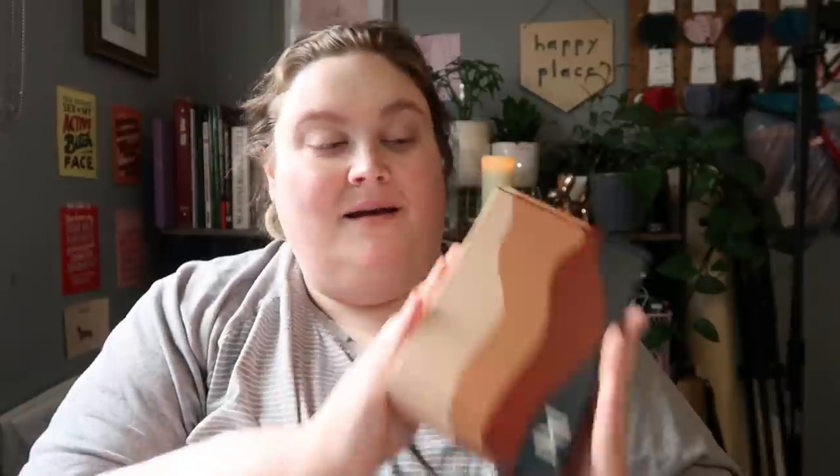Hello everybody and welcome back to my channel. Today we're doing an unboxing.